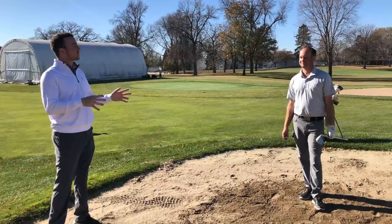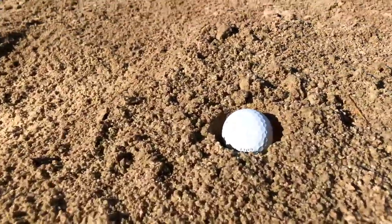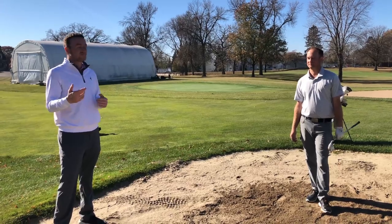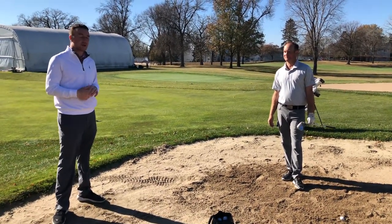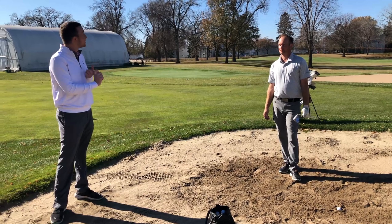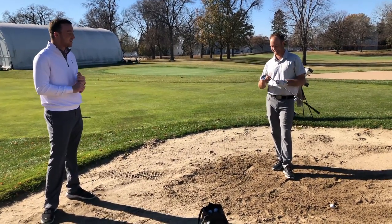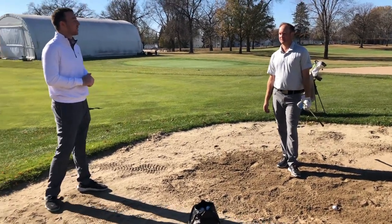Depending on the course it might not happen, but it's certainly kind of frustrating when you first see your ball maybe in a fried egg lie or maybe even buried, and you don't really know what to do. You're thinking, well, call me a bogey here or worse. So Thomas is going to try and show us hey, maybe it can be a par, maybe you can save a shot here.